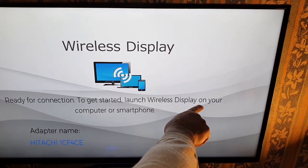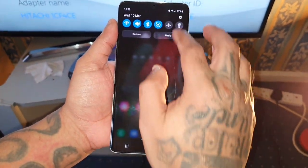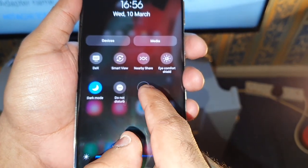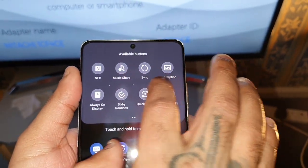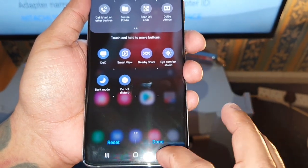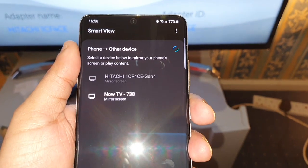The TV says to launch wireless display on your computer or smartphone. So on my smartphone, the S21 Ultra, I'm going to pull down the notifications and go across and look for Smart View. If you don't see Smart View, select the little plus sign and look through the available buttons at the top. When you find it, just drag and drop it into the blank space and hit Done. I don't have to do that because it's already there by default, so I'm just going to select Smart View and now it's going to search for my TV.